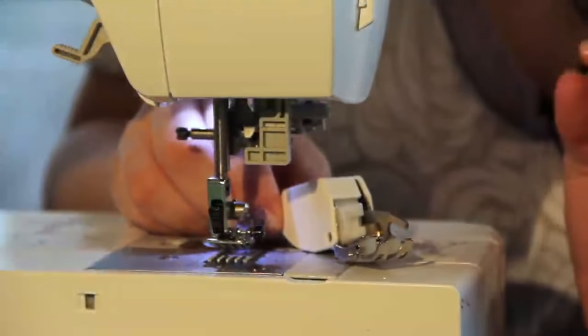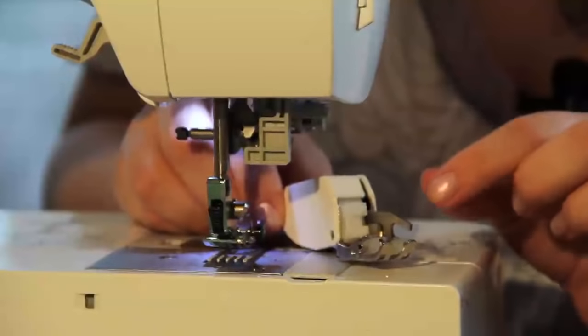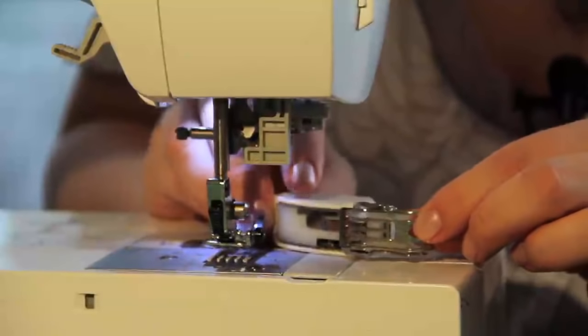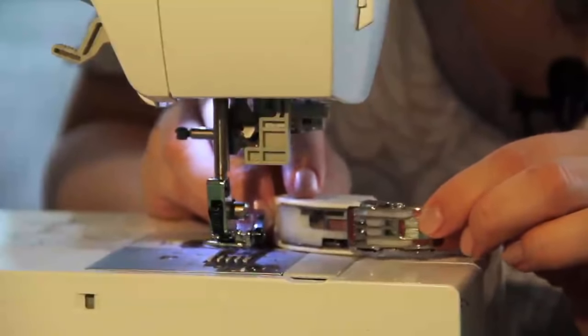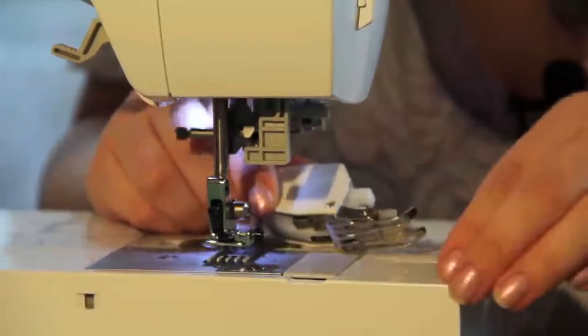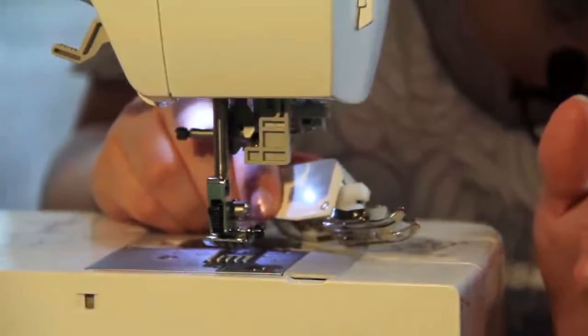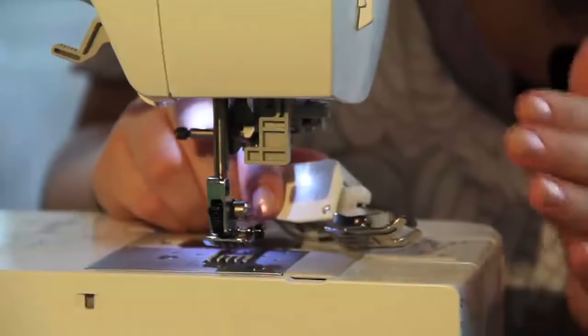So this is the walking foot and it looks a little intimidating at first, but it has built-in feed dogs right here that pull your fabric at the same rate as the feed dogs that are already built in your machine. So it grabs a hold of the fabric, pulls it through, and prevents any puckering or any kind of slipping around.